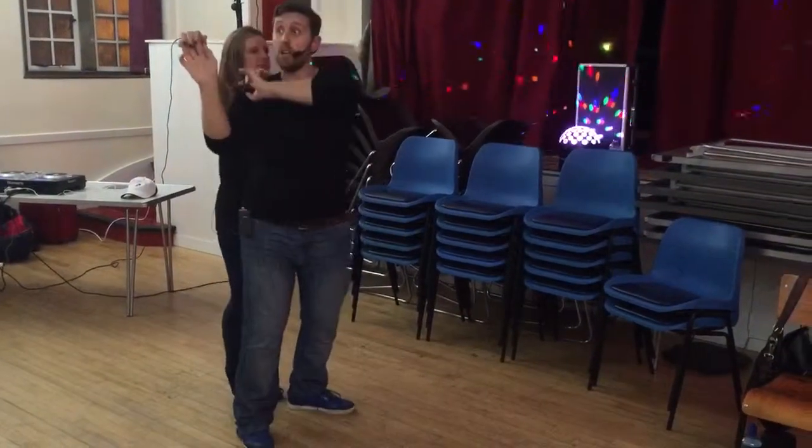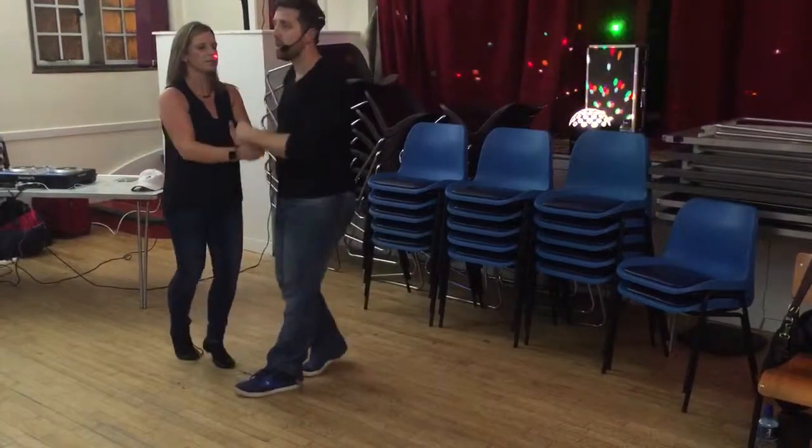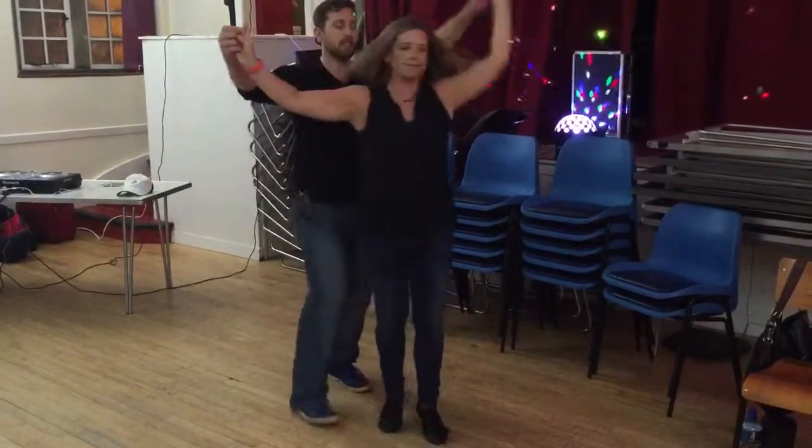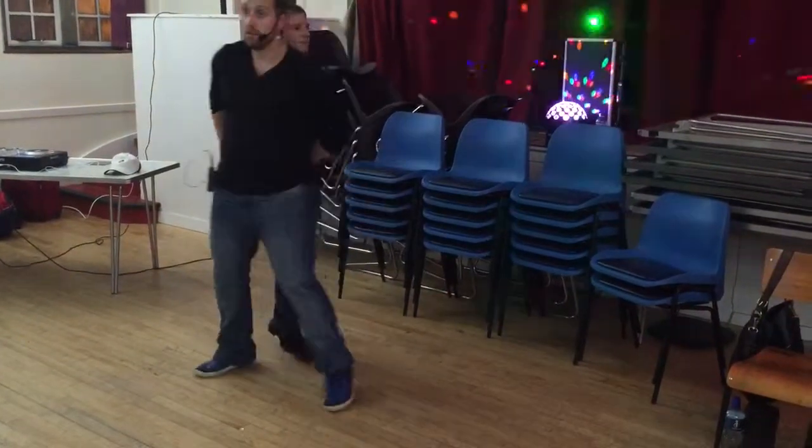A step. One, two, three, five, six, seven. Turn on the seven. Cross body lead, open. Five, six, seven, one, two, three, five, six, seven, one, two, whoop.